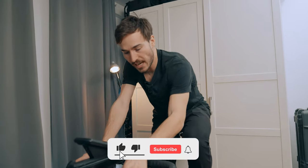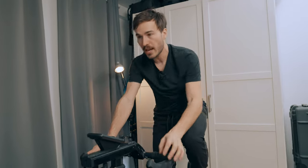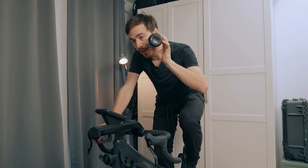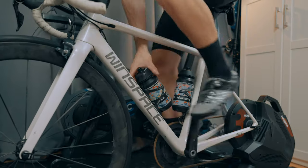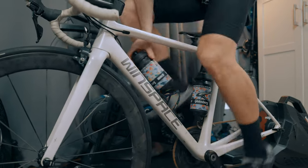Surprisingly, the bottle cage placement is right there in your line of sight, so you can really look in front of you and it reminds you to grab your water bottle, take a sip, and bring it back. Having two water bottles right in front of your eyes makes it a lot easier to drink. When bottles are under your frame in a carbon bottle cage, it can be quite difficult to grab. Here it's just a no-brainer — you can really just throw the bottle back and it stays in place. I've never lost a bottle while riding.